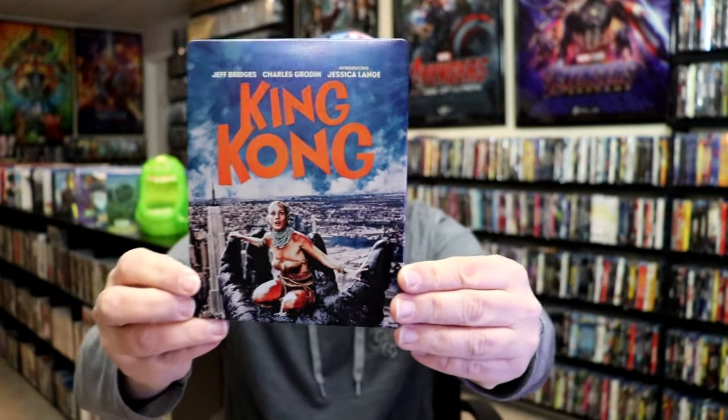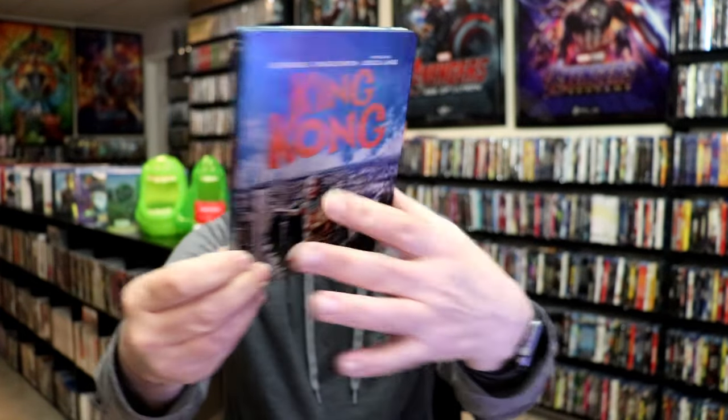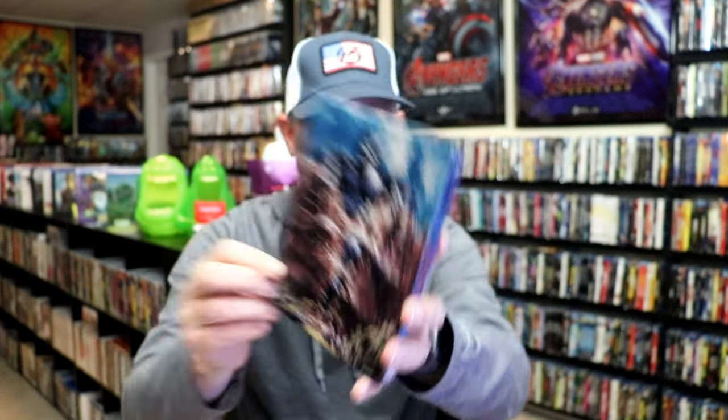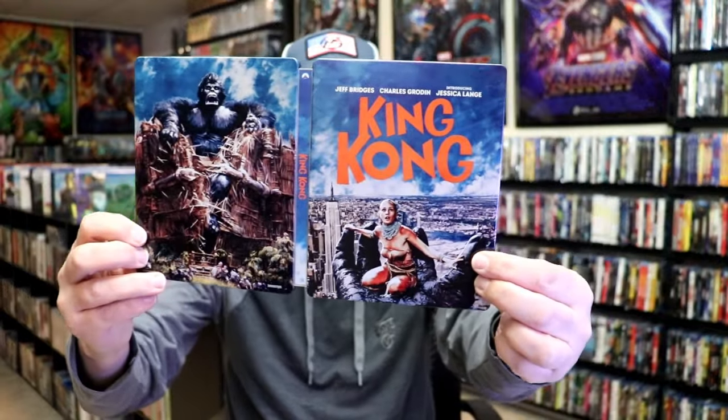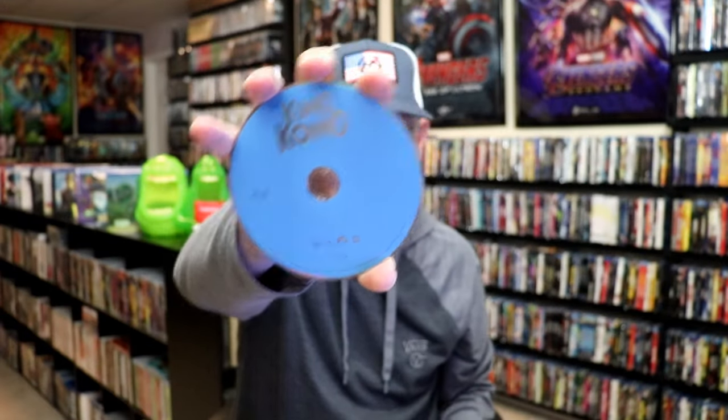It is a lightly glossed Steelbook — no embossing or debossing. Then here's the back. We open it up and we have our front and back together — great looking artwork. On the inside, it does come with a digital code. And we have our 2-disc set: our 4K disc here in black, and our Blu-ray disc, all in blue. And we do have some inside artwork.